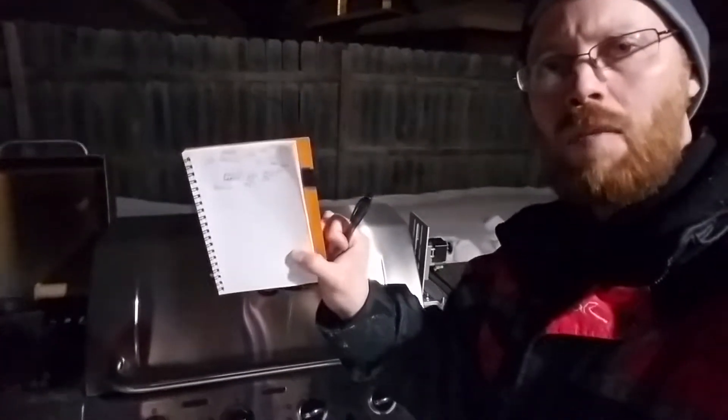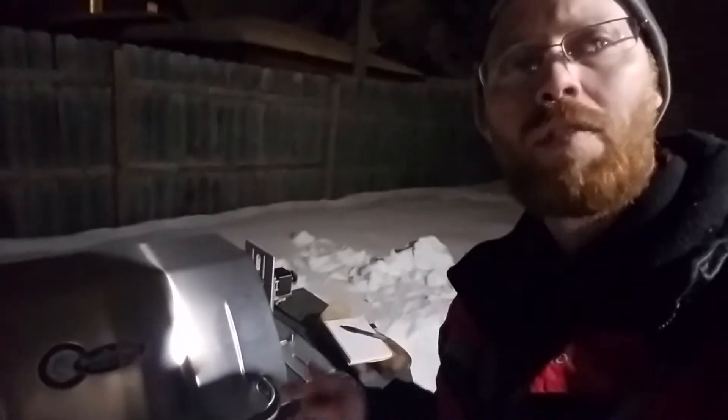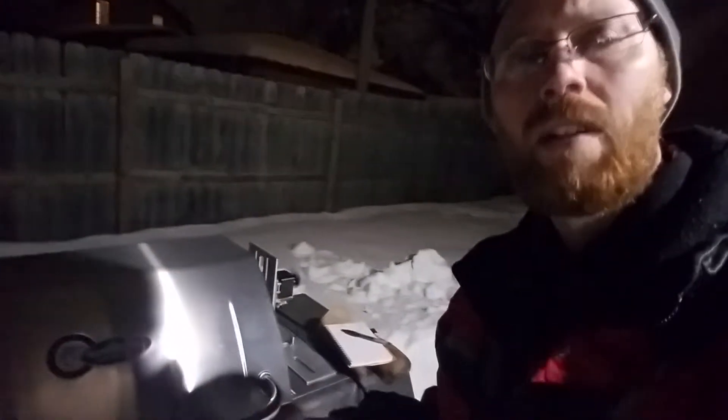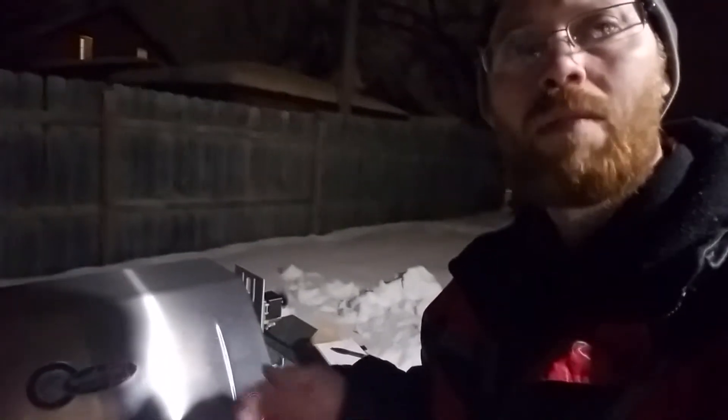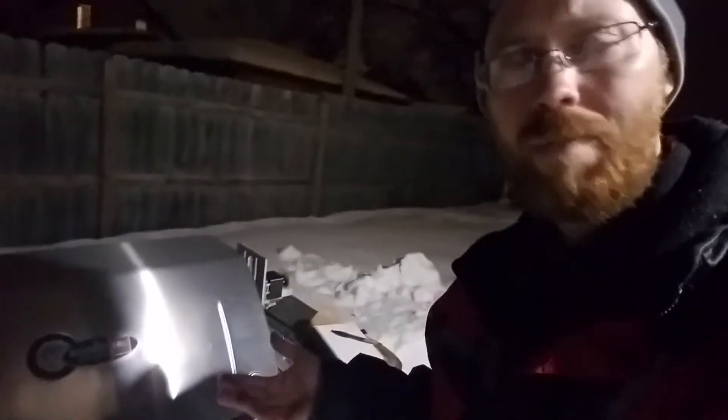Right now I'm roasting a Brazil coffee — yummy! It normally takes about 25 minutes with three pounds of raw green beans in there. The less beans, the less time; the more beans, the more time. Makes sense, right?